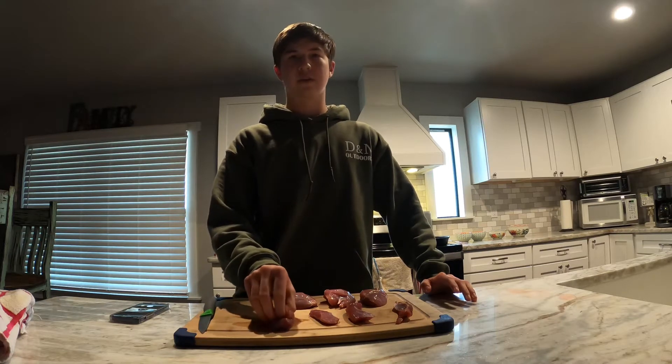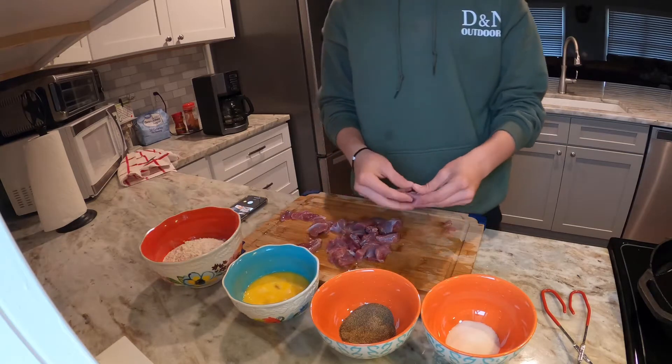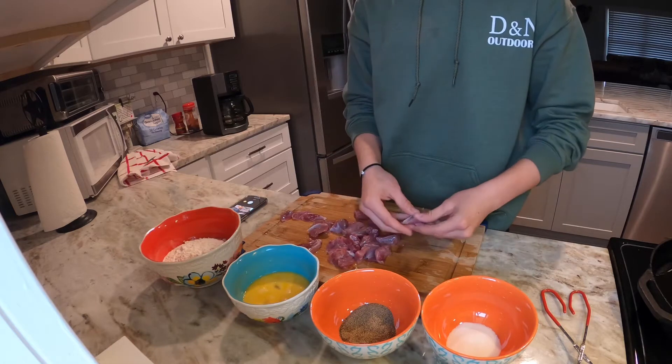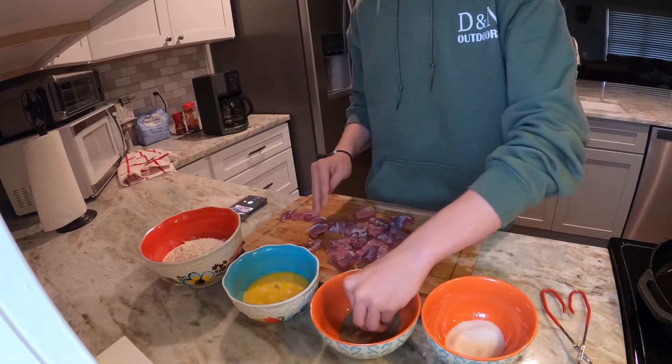First thing I'm gonna debone these and give them a quick little rinse off. Alright guys, so I got all the meat into little bite-sized pieces and now I'm gonna season them with salt and pepper, just kind of rub it all over this meat.